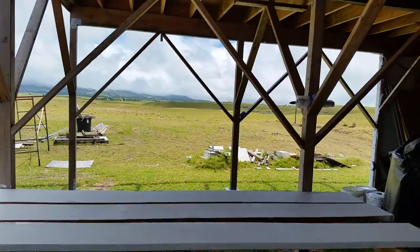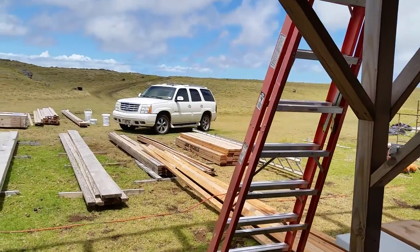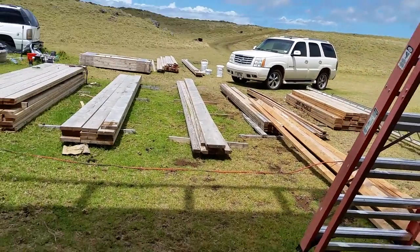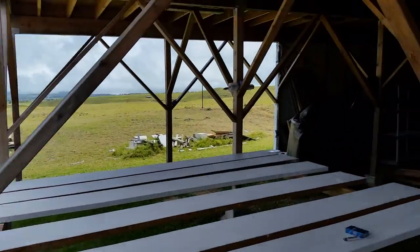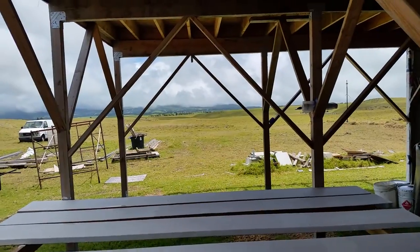We got it up to the ranch, it came with the charger, we charged it up. What I'm going to end up doing is turning it into a solar powered golf cart. I know I'm not the first person to do it — there's a bunch of people on YouTube that have already done it. That golf cart is a 48-volt golf cart.